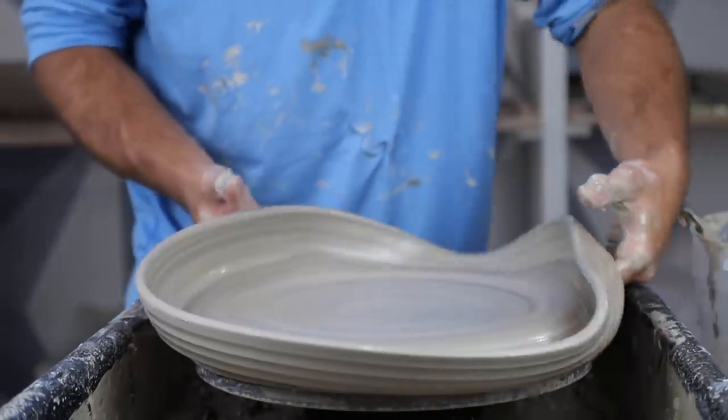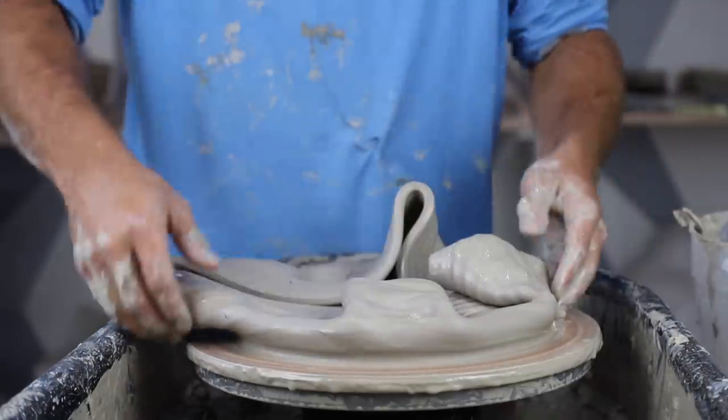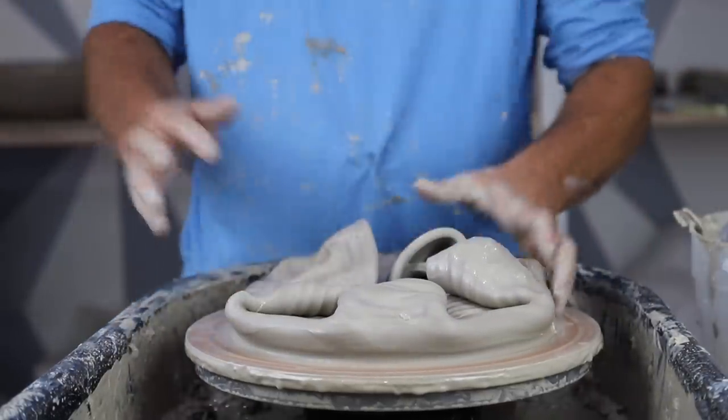Flopped. Well, I failed. I went too wide, too fast.